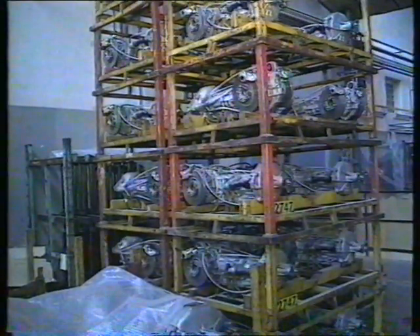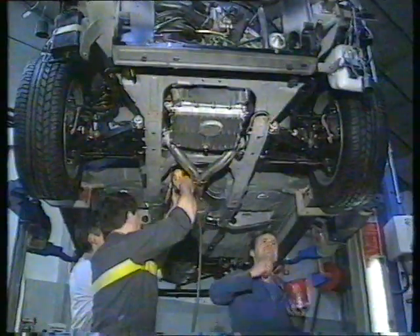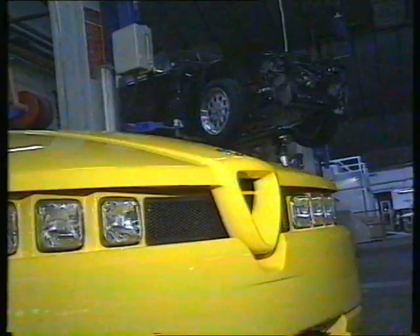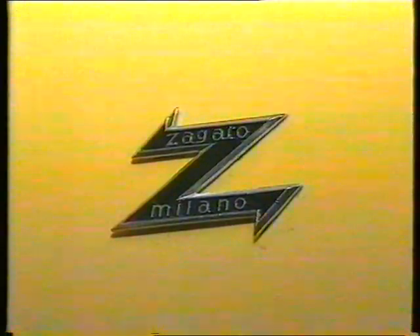Plenty of tests follow before the cars go to the showrooms. Items to be tightened up or torqued are painted for later checking by the safety inspector. Engine tests follow with the engines being run for several hours before the Zagato undergoes its final examination — a 500-kilometer flat-out run along the fast autostradas outside Milan.